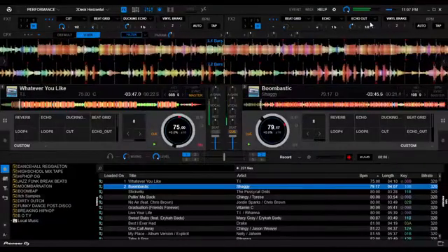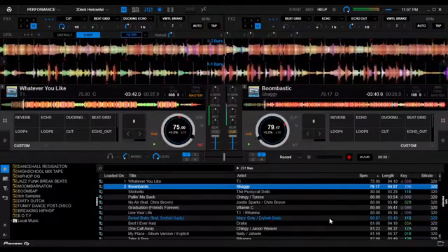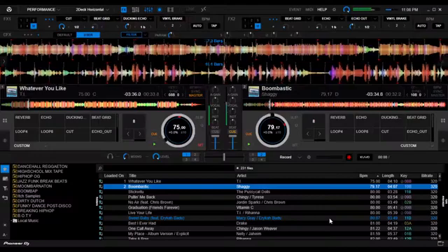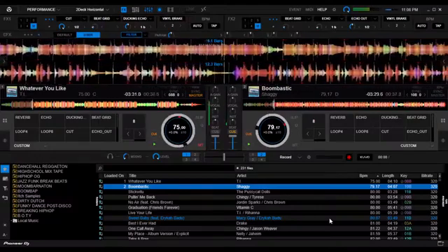The next skin is the Rekordbox DJ by Pioneer. This is my favorite skin for Virtual DJ because I learned how to DJ with my DDJ-200 with Rekordbox, and decided to use Virtual DJ because of stems and other modifications.